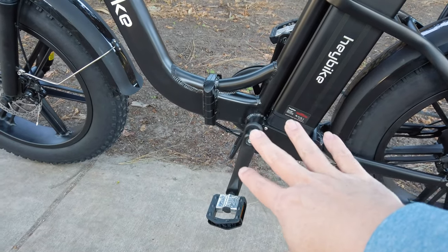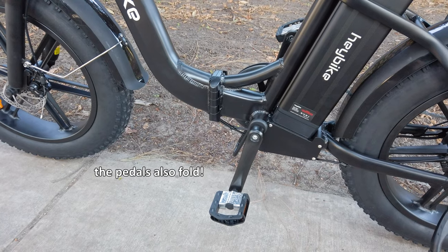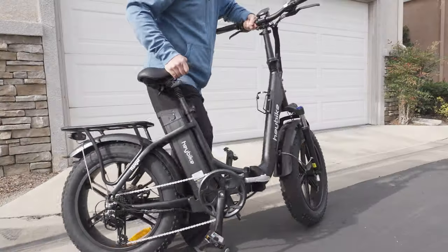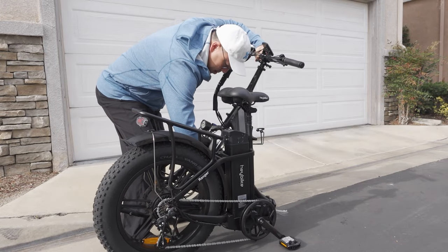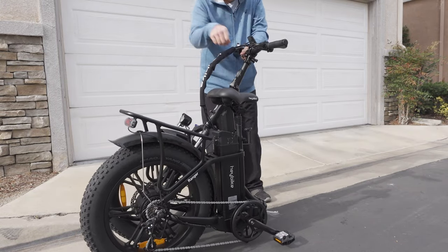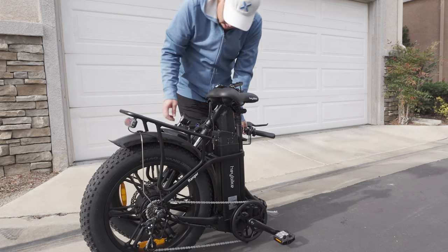It's got this nice folding mechanism here in the middle. It's not super easy to fold up, but it's not terribly difficult either — pretty standard for a folding bike of this weight class. It does weigh about 70 pounds. The pedals fold up as well.